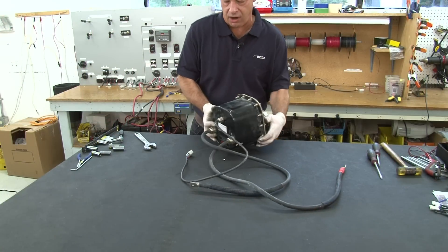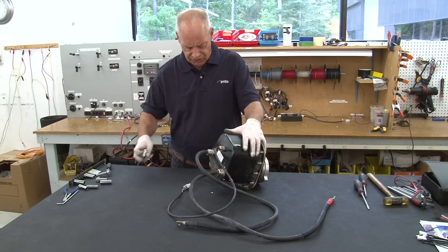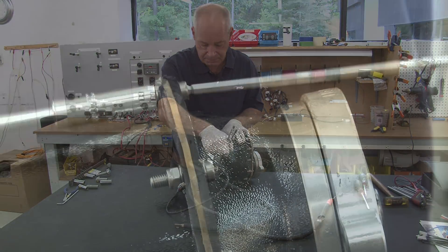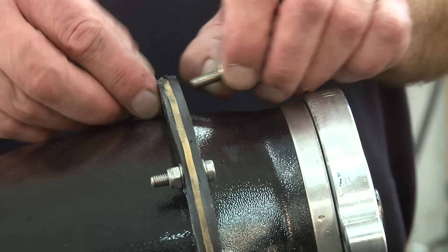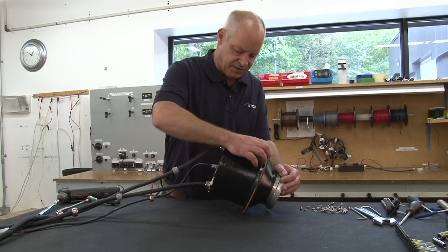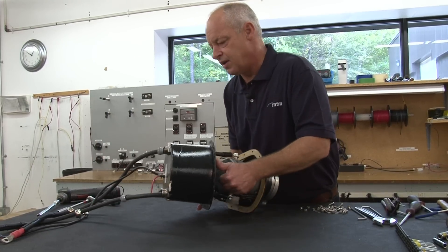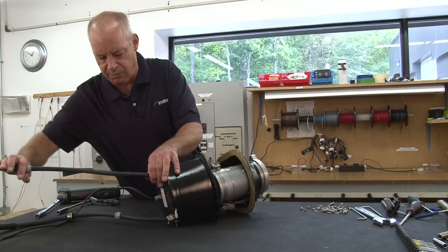Here we have our stern thruster motor. On this motor we have to remove the IP housing before we can disassemble the motor. We can split the case apart and access our motor and take the motor apart just as we did on our standard motor.